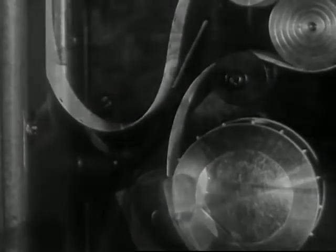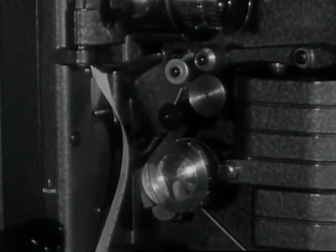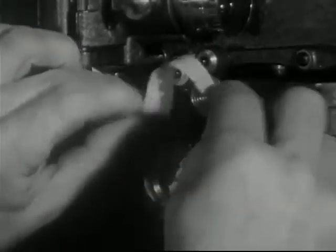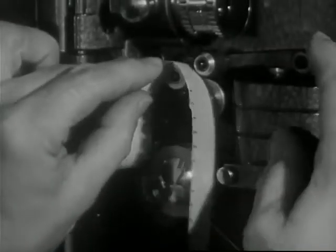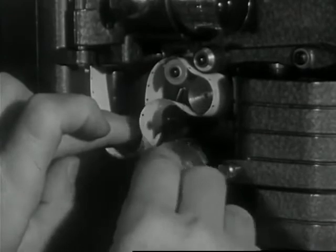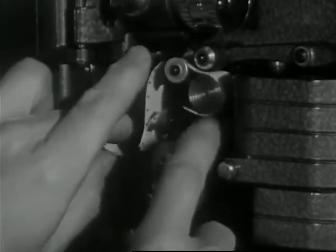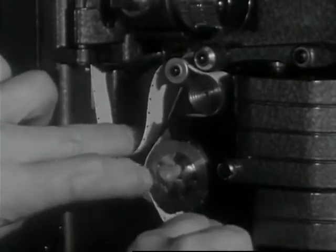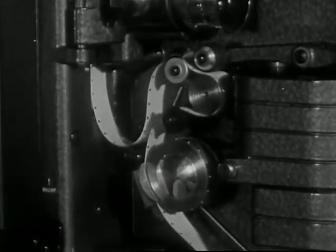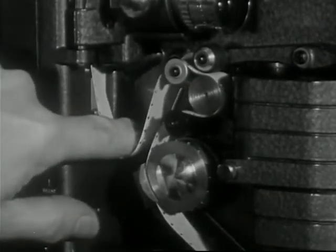To better understand the threading operation of the sound drum, let's view this section again. Form the lower loop. Run the film over the guide roller, under the pressure roller, around the sound drum, over the sprung idler, and under the lower sprocket. Make sure that the lower loop conforms to the white guideline and finger stop.